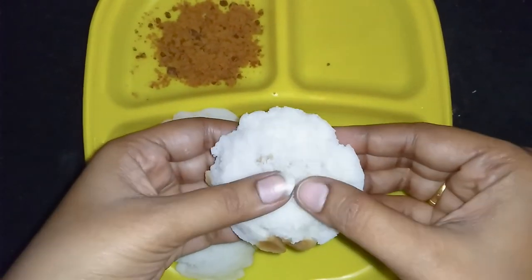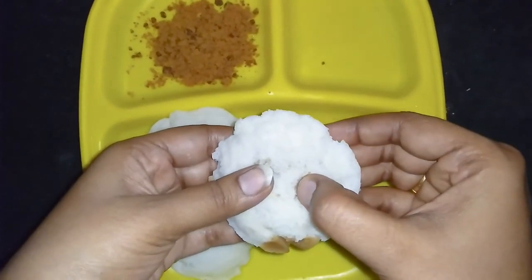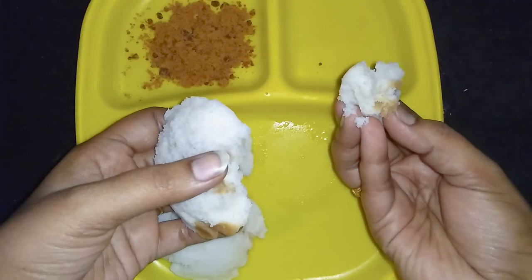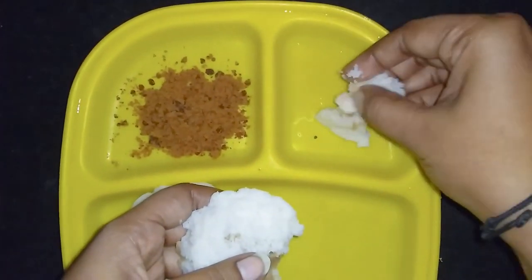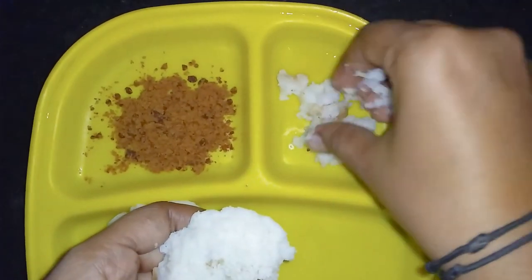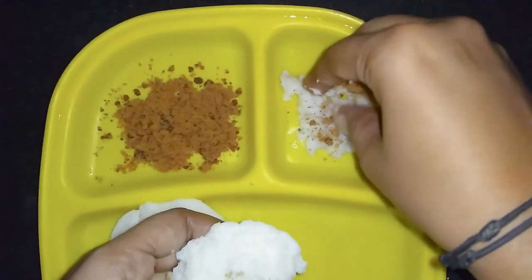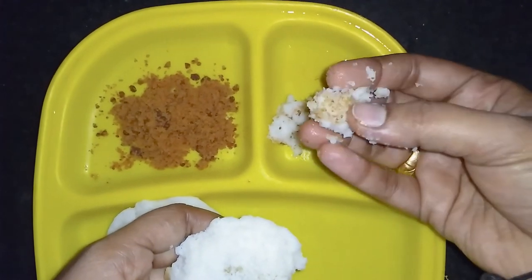I will put a piece of paper on it. Add a mix of fruits and vegetables.